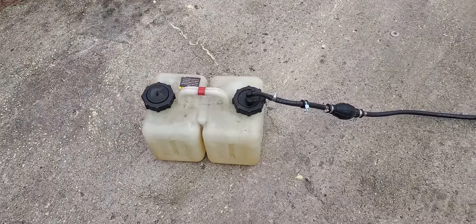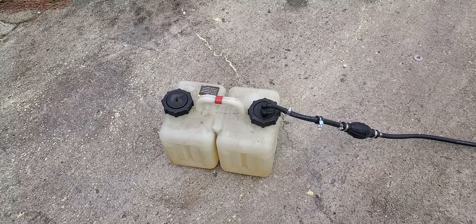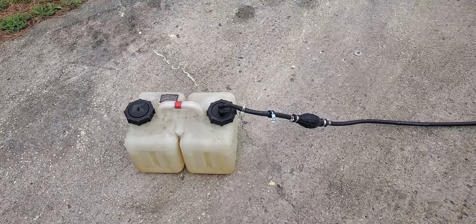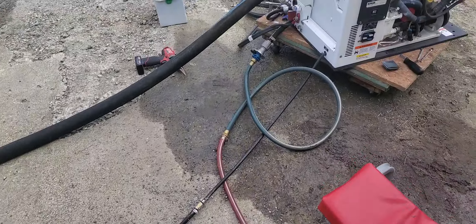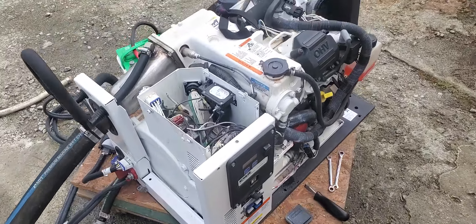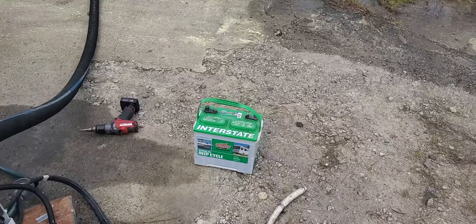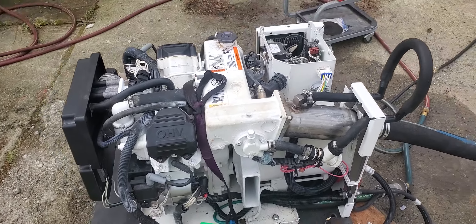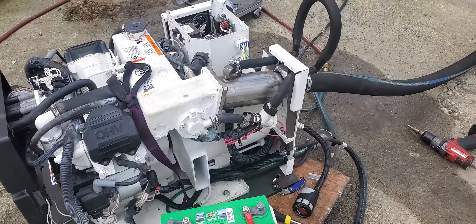Since you can't buy a gas can anymore that doesn't have one of those safety valves, the Mercury Quicksilver oil tanks make a great little gas bottle and they work very, very well — so that's hooked up to our fuel line. Coming around here, we've got a cranking battery. I tried it with a deep-cycle battery, but this is an EFI unit and it has its own microprocessor, so it doesn't really like not having a good cranking battery. It's finicky like the Verados.